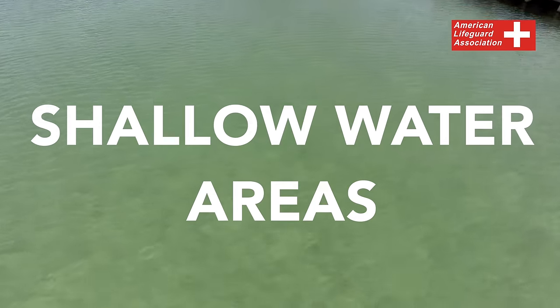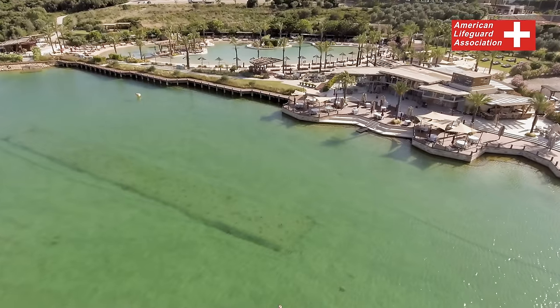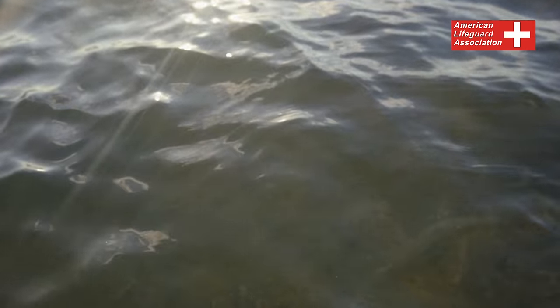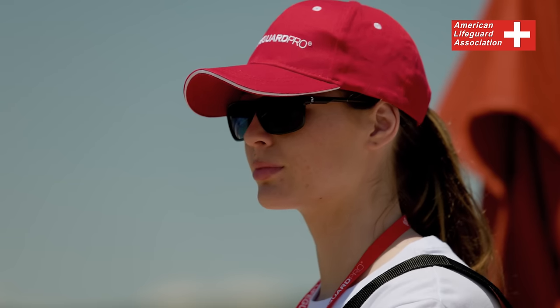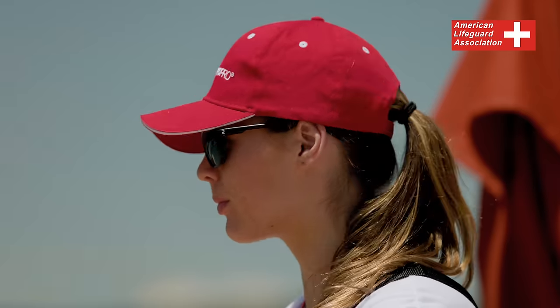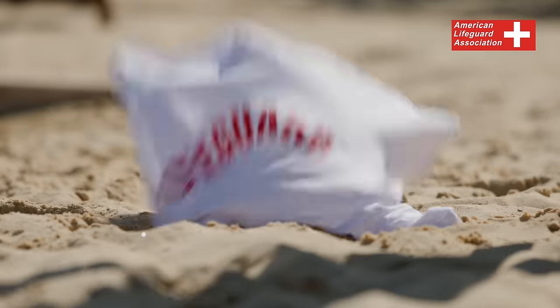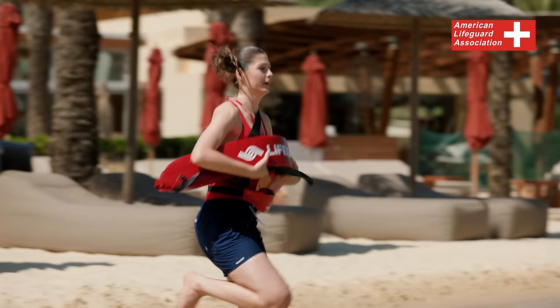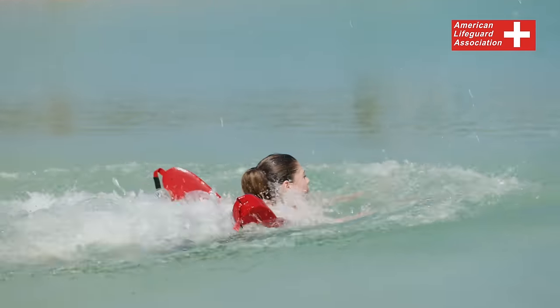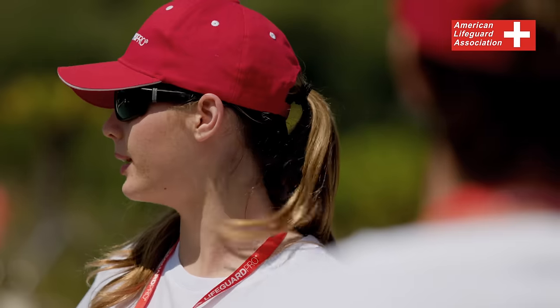Searching Shallow Water Areas. Working at a waterfront facility presents a unique set of challenges, especially when it comes to poor water visibility caused by murky conditions and sun glare. In such circumstances, locating drowning victims who have submerged can be a daunting task. If you spot a submerged victim in an area with limited visibility, it is crucial to activate your facility's emergency action plan and swiftly swim to the last known location of the victim. In case you are unable to locate the victim promptly, it may become necessary for your safety team to organize a search operation.